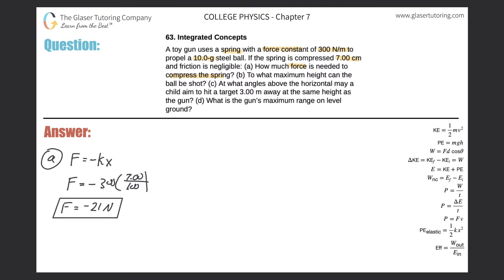Now let's look at letter B — we'll talk about that negative sign in a second. Letter B asks: to what maximum height can the ball be shot? For letter B, we're trying to figure out the maximum height. If we're dealing with energy, we're going to use the potential energy formula: PE equals mass times gravity times height.